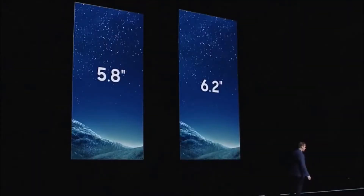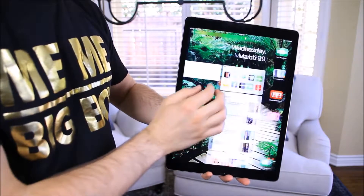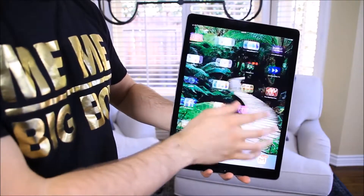Another first impression is that the screen is huge. I don't know how they fit so much screen in such a little body, but you can still comfortably use it with one hand.